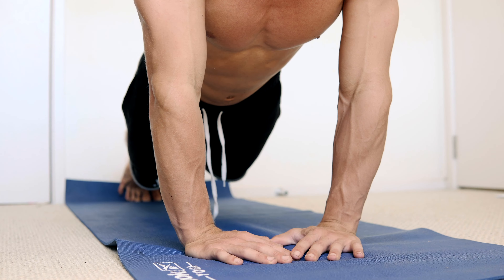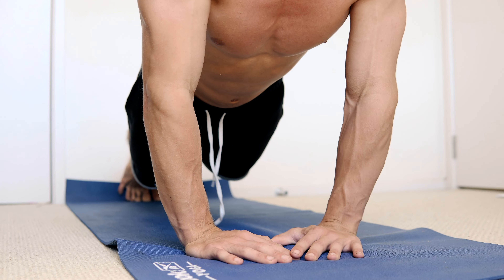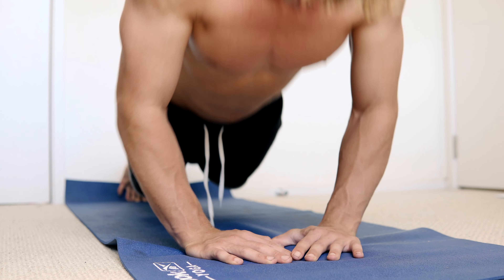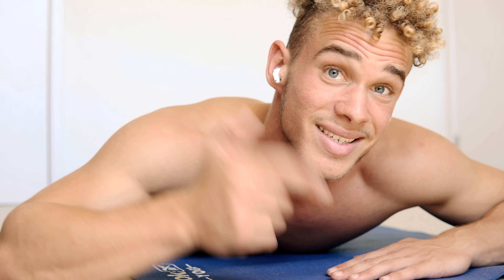Take a small rest — 10 seconds is normally good, but by all means take more if you need to. Next, what we want to do is some diamonds. What we're doing is making a diamond shape with the fingers, pointing it toward the middle of your chest — right here — and pushing through like that. You see how it's working my chest? Let's go for another 15.